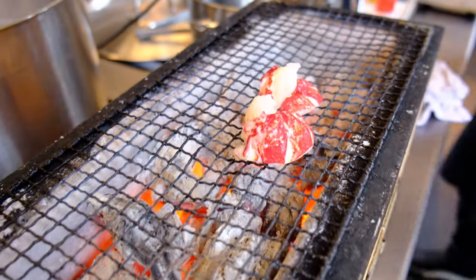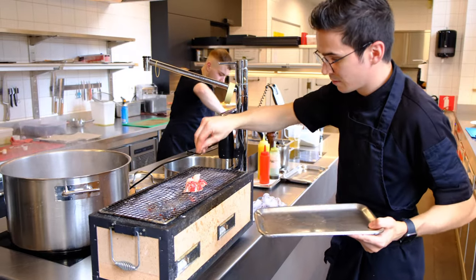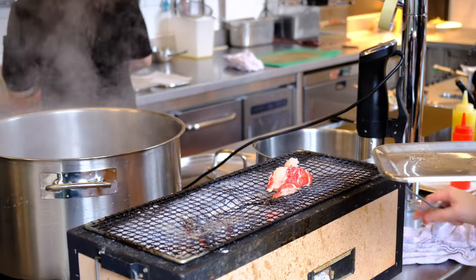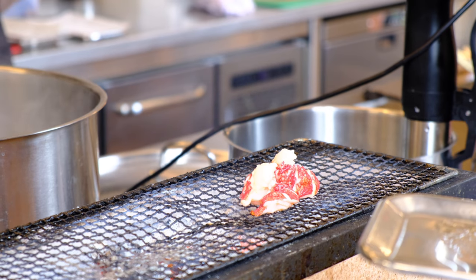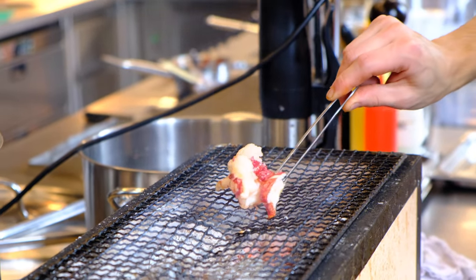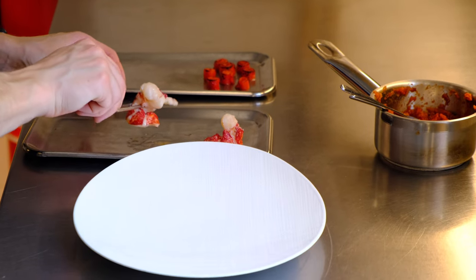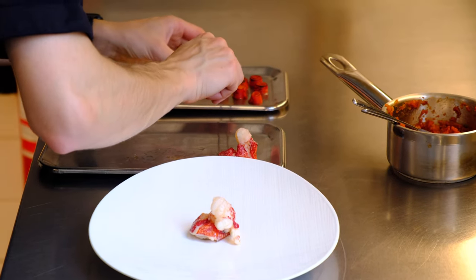I'm also going to season it with a little bit of salt. I really want to get a nice caramelization of the lobster. I'm going to put the lobster on the plate, finish it with that roast of pointed peppers.